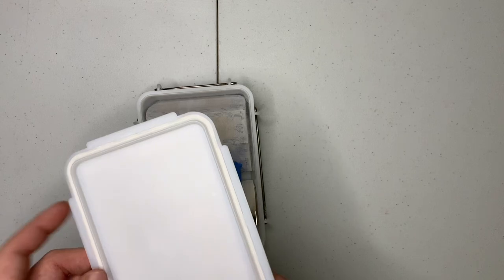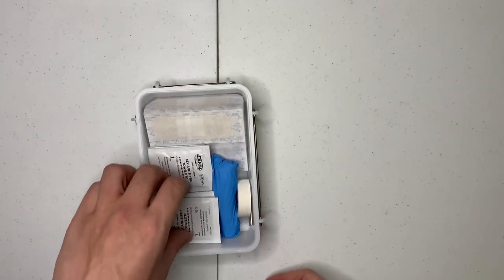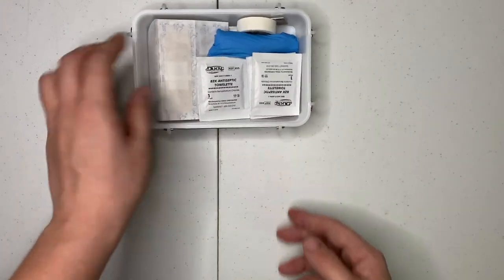It's got a little gasket in there, so it seals correctly. Okay, starting off, let's see what we get.